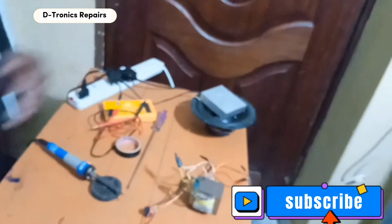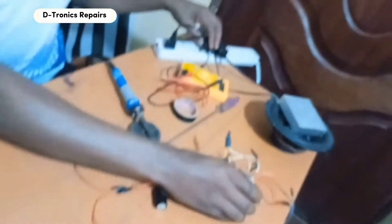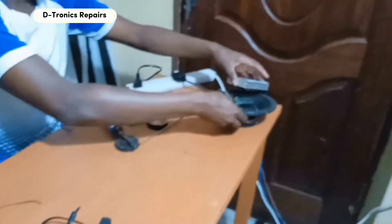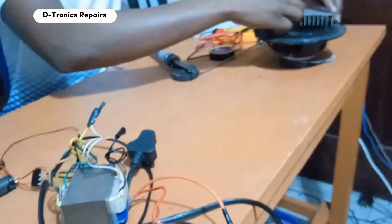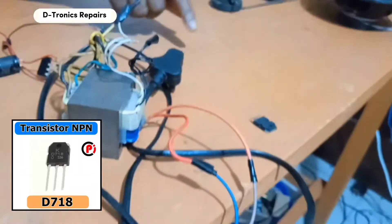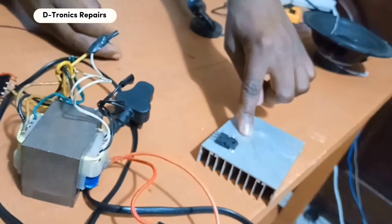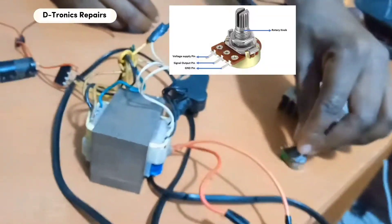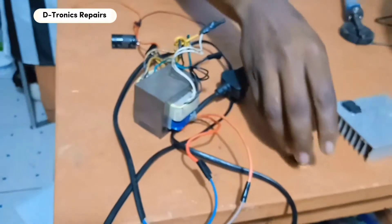Our project is making a simple amplifier. To make this amplifier we need: a power supply, a speaker which is the load, a D718 transistor with a heat sink to mount it on, and a potentiometer which will be used to control our volume.